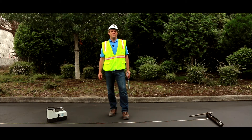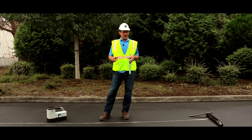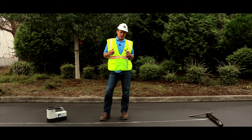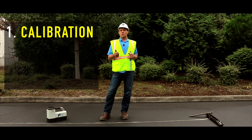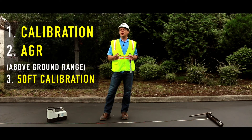Hi, Mark Gallucci with Digital Control Incorporated. This video will deal with information relevant for both the Falcon F5 and the Falcon F2. We're going to be using the Falcon F5 today. We're going to cover calibration, the AGR which stands for above ground range, and we're going to cover the 50-foot calibration menu option.